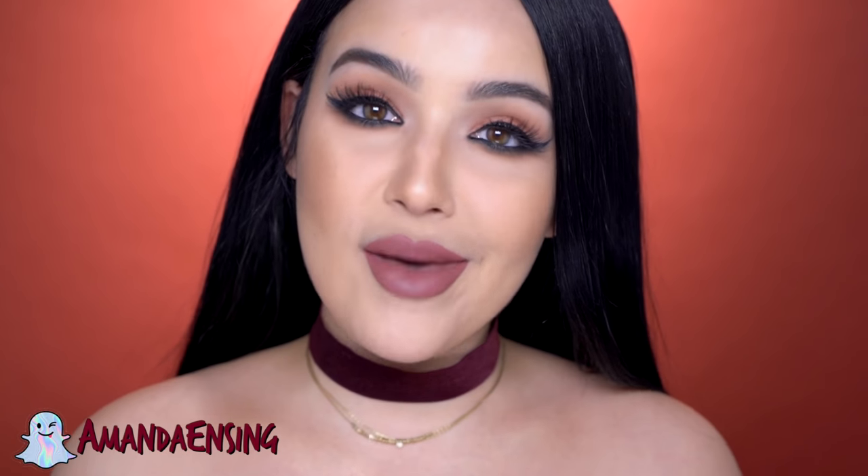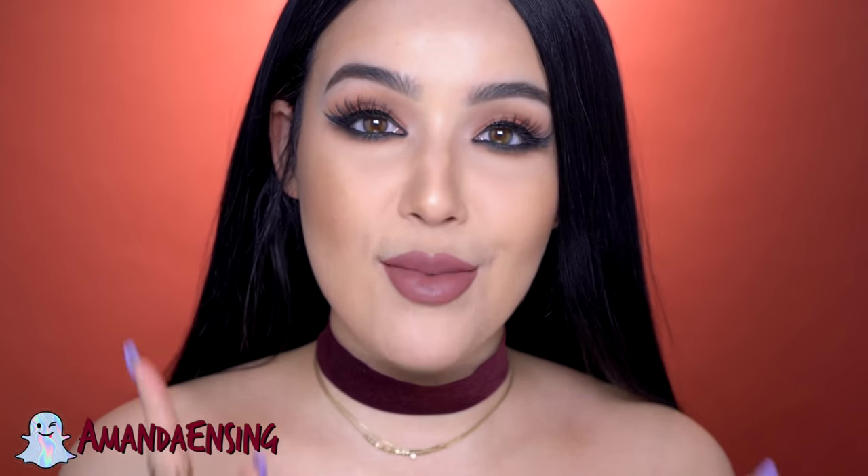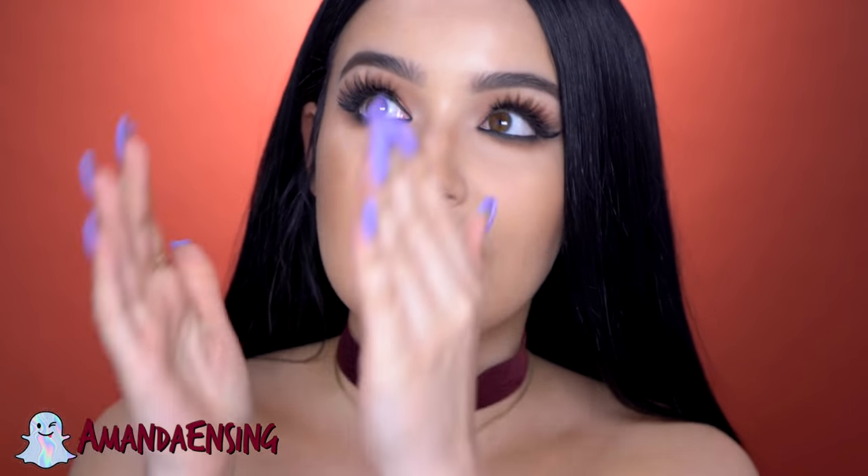Hey guys, welcome back to my channel! Today I'm going to be showing you my tips and tricks for applying liquid lipstick. If you are new to my channel, my name is Amanda Ensing. I am a makeup junkie, but first and foremost I am a lipstick junkie — lipstick is my favorite thing to apply in the entire world. For the past couple of years I can't get away from liquid lips; it seems to be the only thing that I wear.